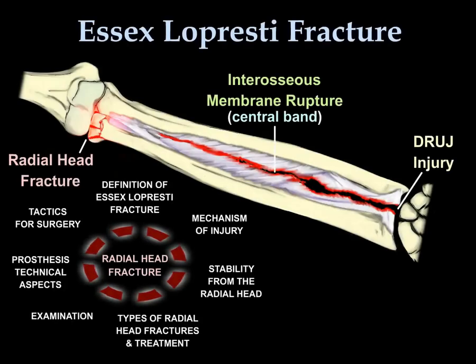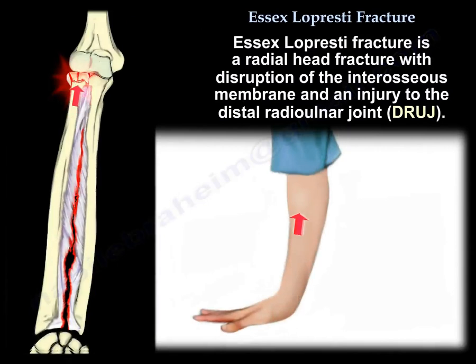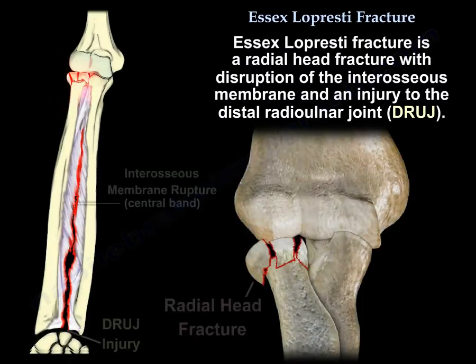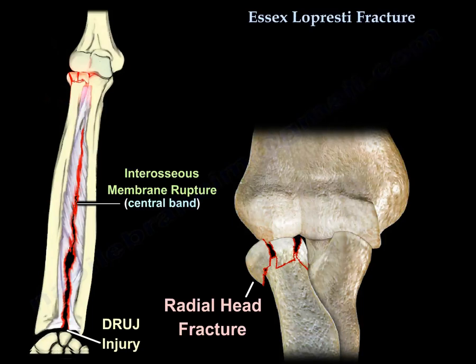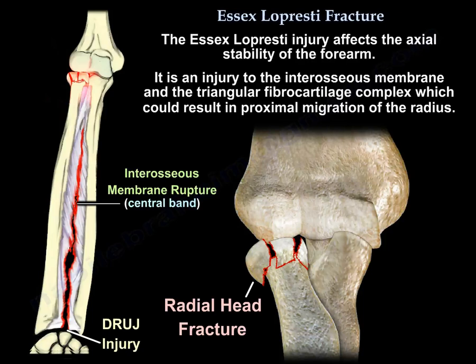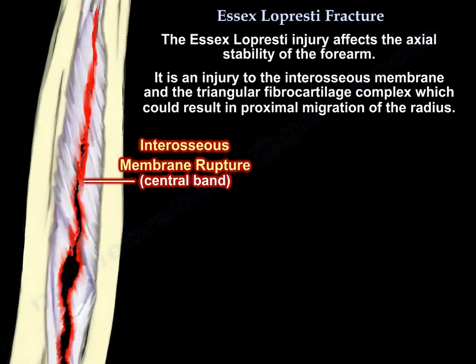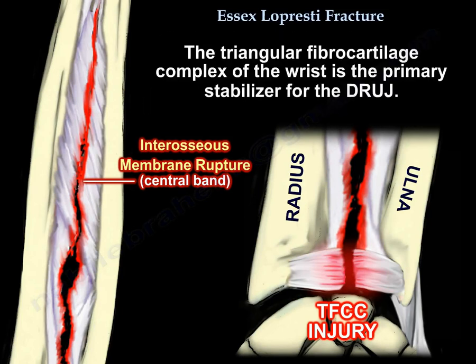The Essex-Lopresti Fracture is defined as a radial head fracture with disruption of the interosseous membrane and an injury to the distal radio-ulnar joint (DRUJ). The DRUJ injury can be subluxation or dislocation. Essex-Lopresti fracture affects the axial stability of the forearm, injuring the interosseous membrane and the triangular fibrocartilage complex, which can result in proximal migration of the radius. The triangular fibrocartilage complex is the primary stabilizer for the DRUJ.